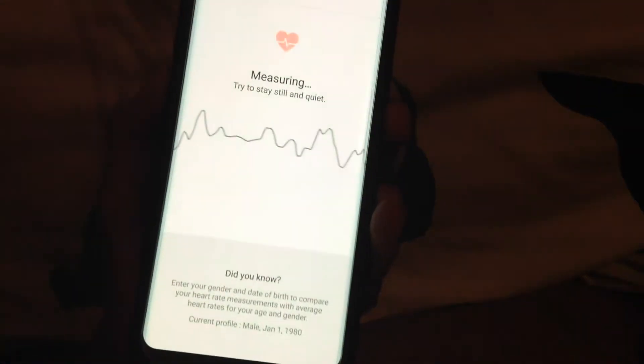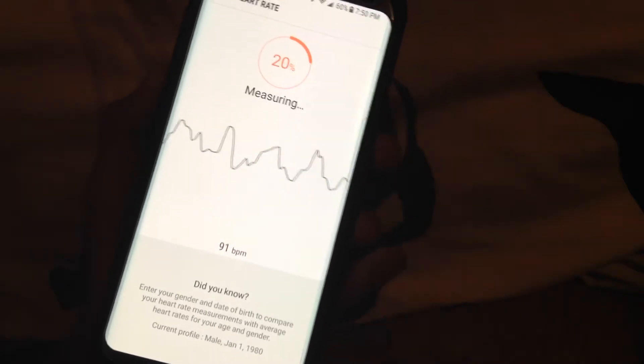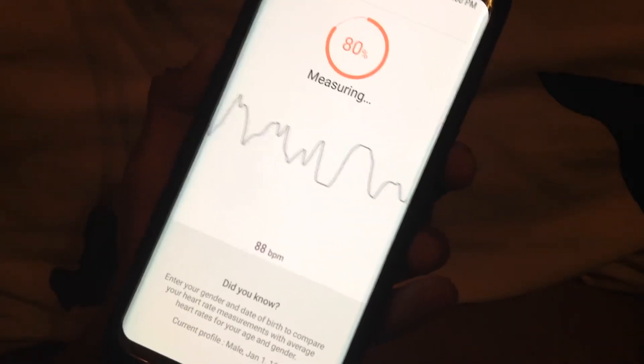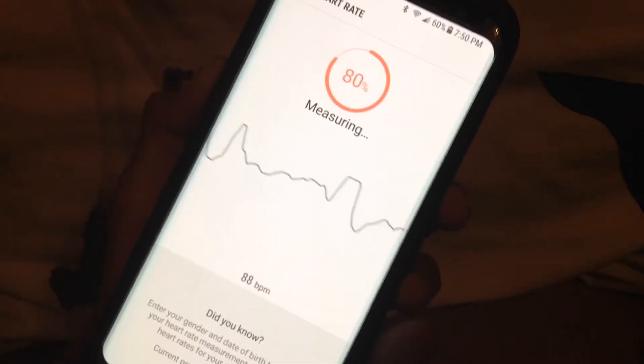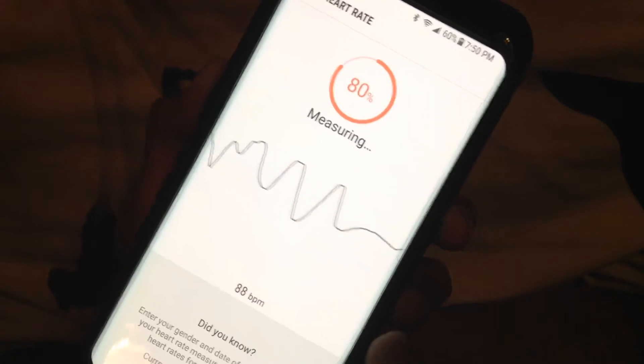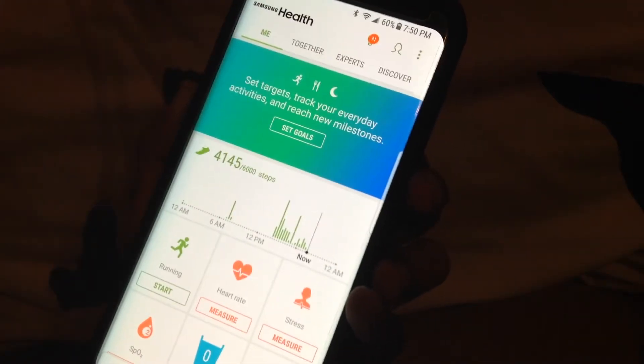Now I'm going to do a heart rate measurement. You put your finger on the sensor on the back and you can't talk while it's reading. It went down, looked at me, and went back up — I think it can sense some movement. It's going up in percent. It came out at 88 beats per minute.